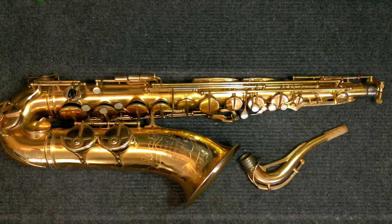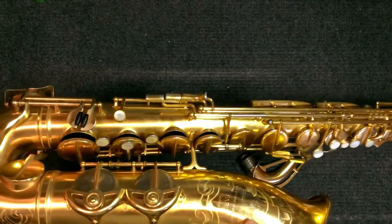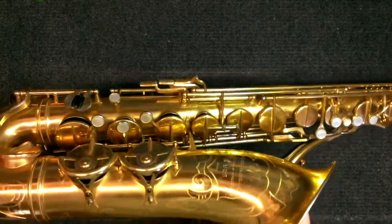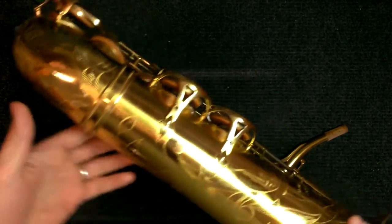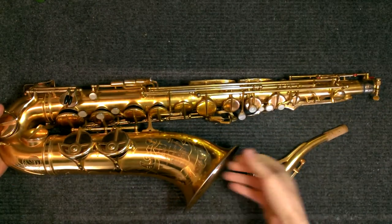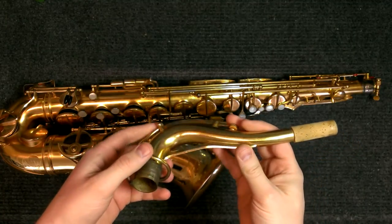Now that doesn't mean there might not be a few out there, but the majority of the ones you see look like this. You've got some flat gold and a matte brushed finish on the rest of the horn. This was SML's top-of-the-line finish. It looks great, but it is not actually gold.